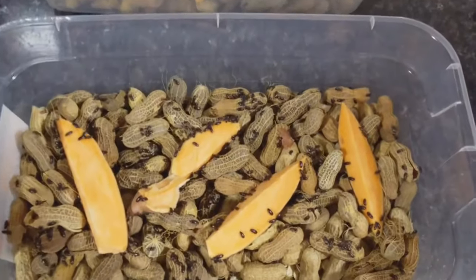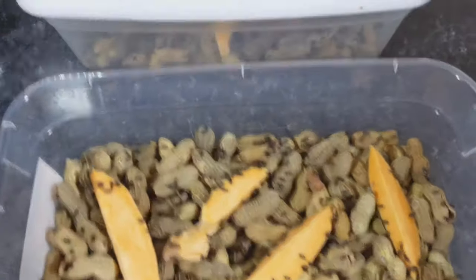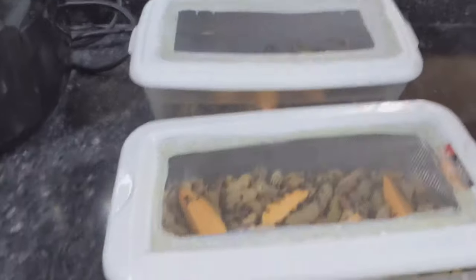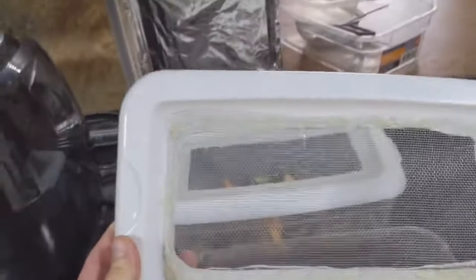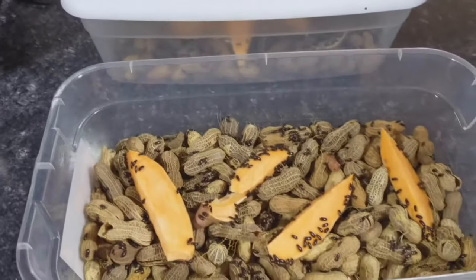Here are the peanut beetles. I figured I'd make a quick video and show you how I do the cultures. Here's my container — I just bought one of those dollar store Rubbermaids, cut the top out, and hot glued a piece of mesh on there so they can't get out and they have plenty of air.